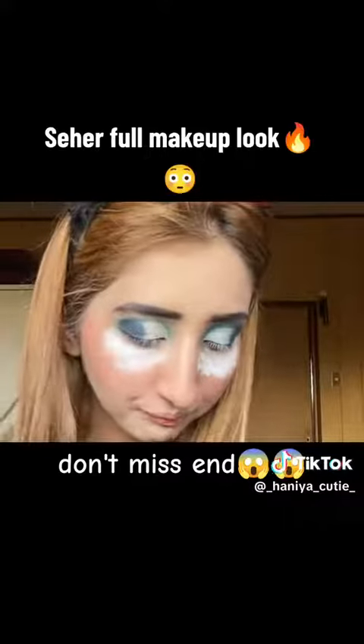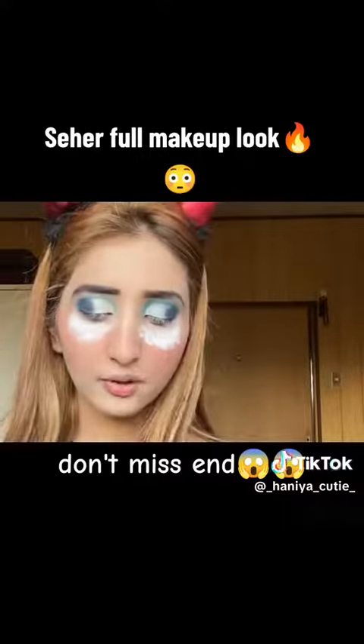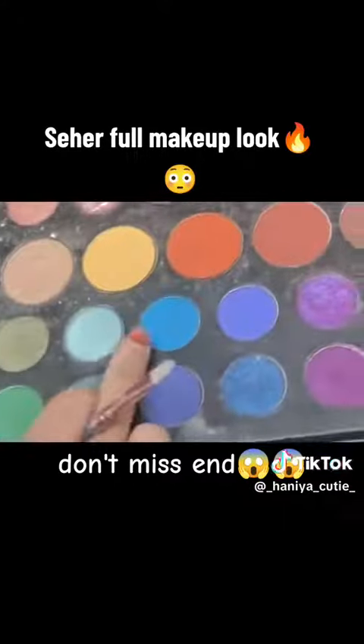Here I am. Again I'm gonna be using this color over here.